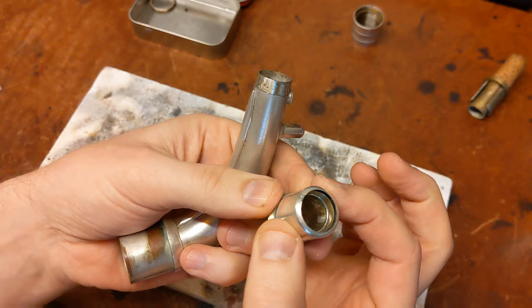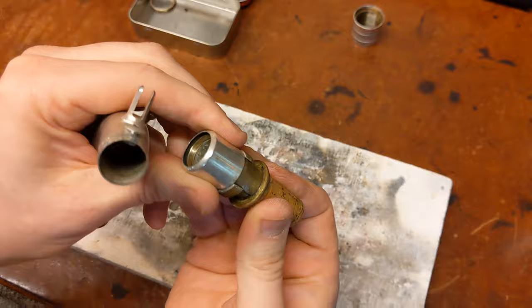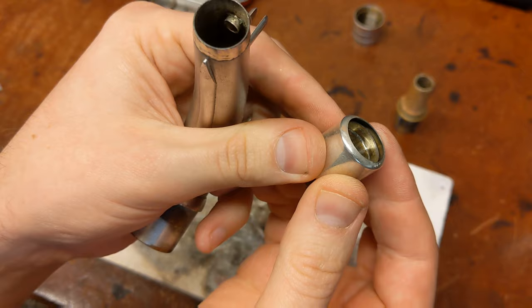This shroud here really doesn't do any actual work other than protect the sliding mechanism from having any issues. The actual physical seal is on that inside piece there, which has a bit of a gap between the shroud and the inside piece.